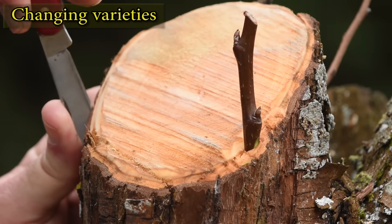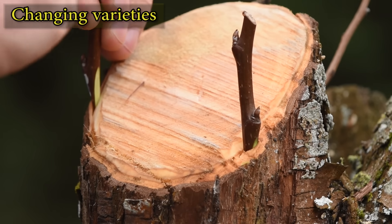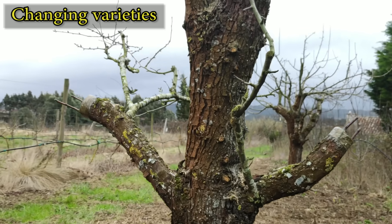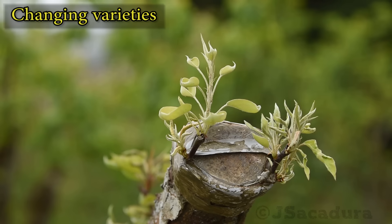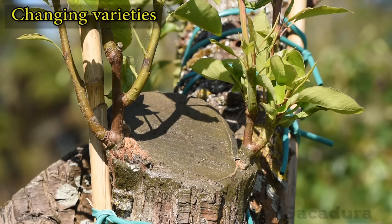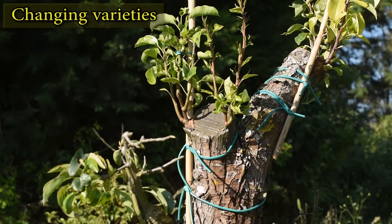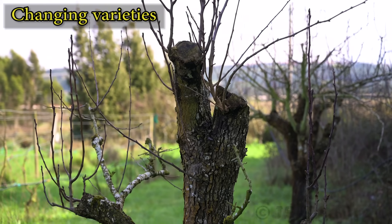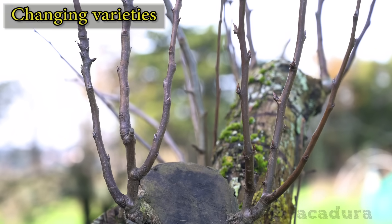This technique allows the use of normal-sized scions, and several can be placed around a large-diameter branch. The connection between cambium layers is quite easy, unlike other techniques, as the cambium is right between the bark and the trunk. Leaving a branch from the original tree is important to allow sap flow while the grafts are developing. Supporting the new branches is also a good idea to avoid wind breakage. The following year, the new grafts will need pruning, and some might need to be removed, choosing the best-placed ones.